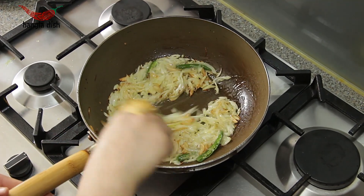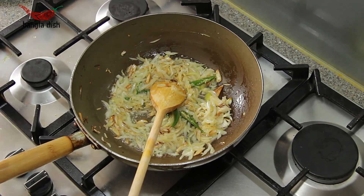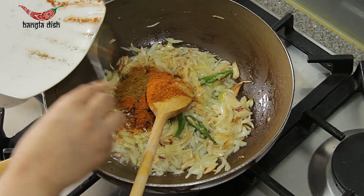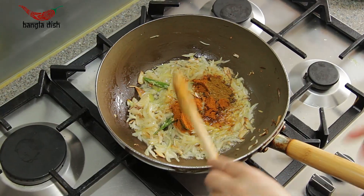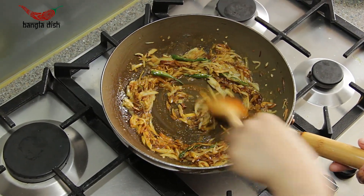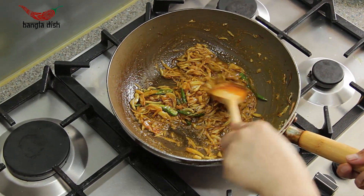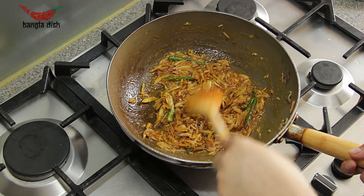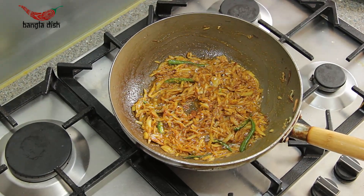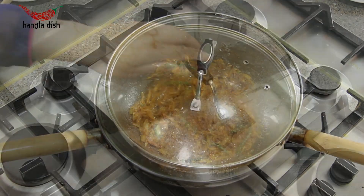Once the onions are soft and translucent, you can now add your spices. Add your spice mix and curry powder to the onions and stir to evenly distribute the spices. Cover and allow the onions to further soften and the spices to cook out.